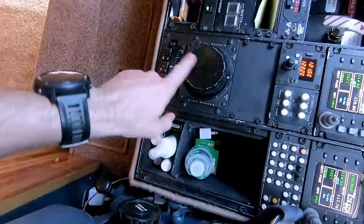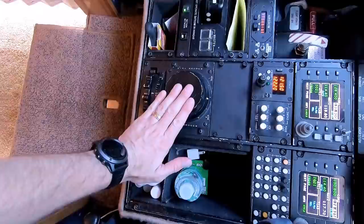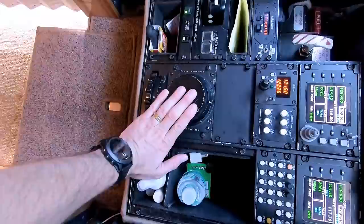That's where it likes to be to maintain nice coordinated flight. We don't really touch these in normal operation. We would use this one very heavily if we were to have an engine failure, to fight off that yaw force from having one engine failed and the other one forcing the airplane to turn. But in normal operation, those just stay right where they are.